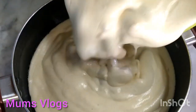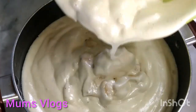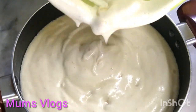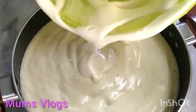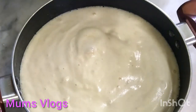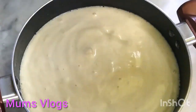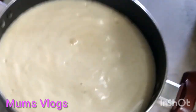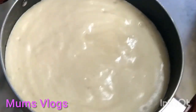I will add a cake to the video. I will make this a little soft. I will put it in a pan. I will tap it in a little bit. I will put it on a high flame and then on a low flame.